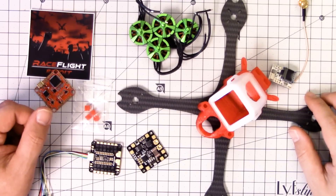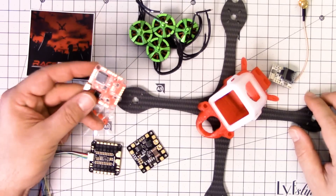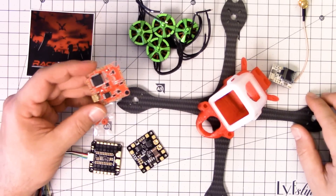I'm Joshua Bardwell and today you're going to learn something. Today you're going to learn how to build a quadcopter with the RaceFlight Revolt. This is the RaceFlight flight controller, the only one that is made by the RaceFlight team specifically to run RaceFlight.